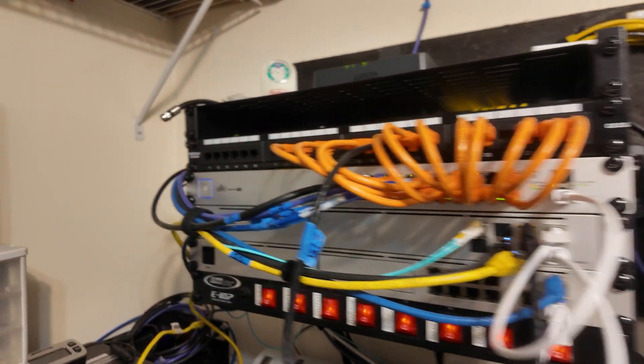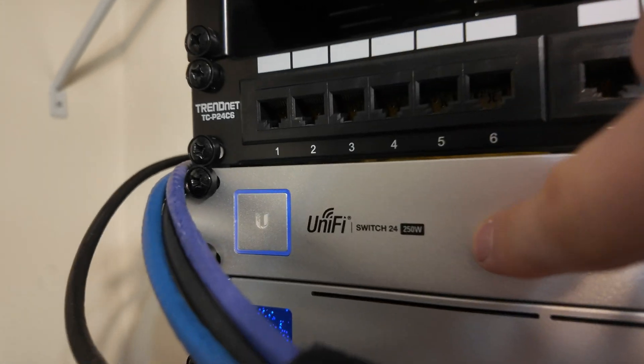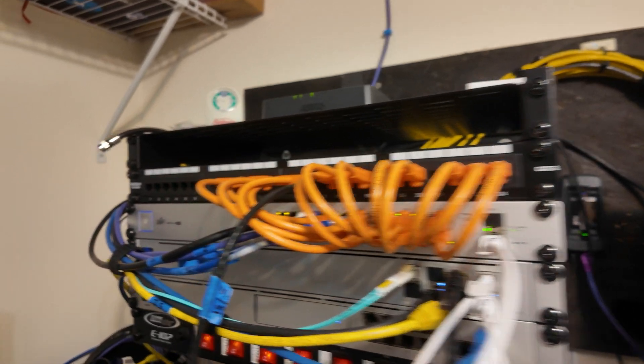The only problem in this room is that this UniFi switch 24, 250 watt PoE switch is really loud. Like you can hear the fans going.